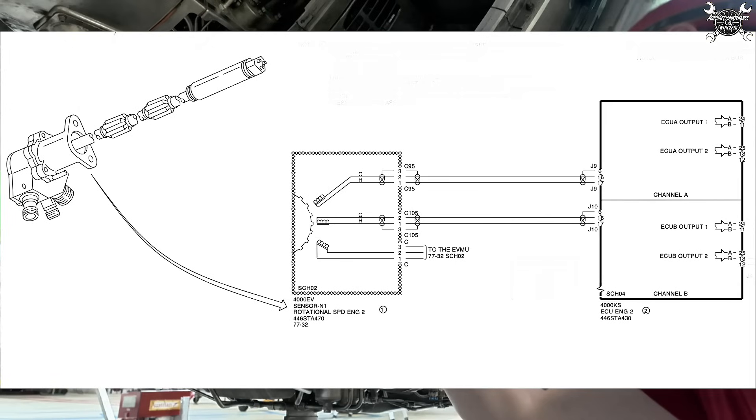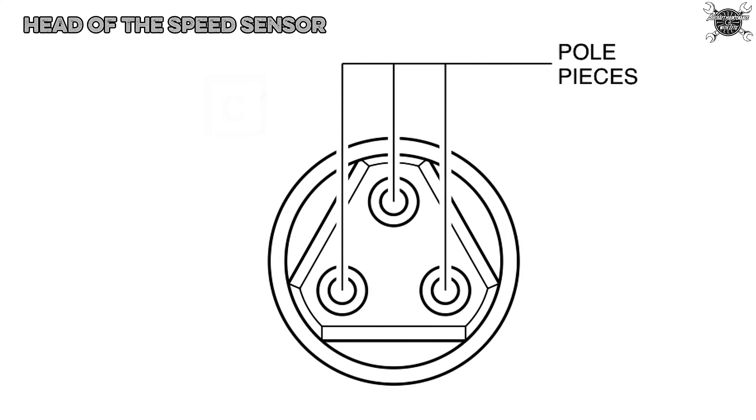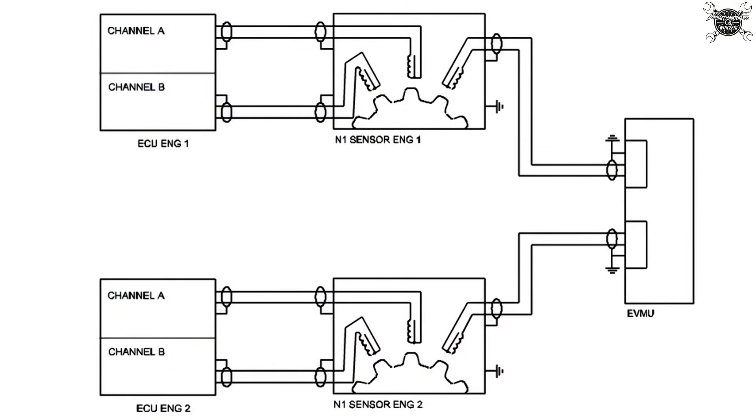Each sensing element includes a magnet, winding, and pole piece. These sensing elements are hermetically enclosed in a stainless steel housing. The sensing elements then transmit the signal through conductors embedded in a metal tube.